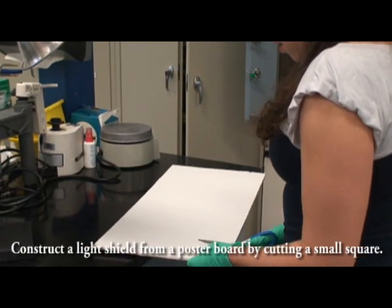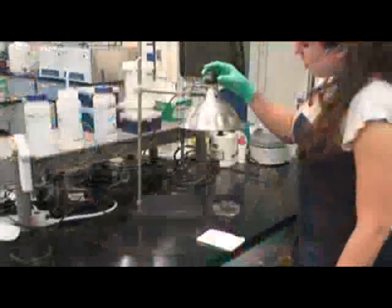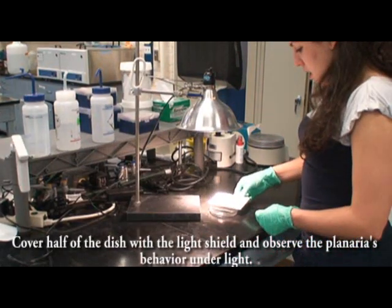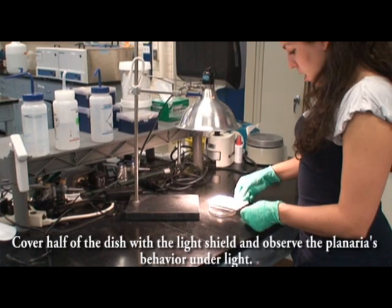Construct a light shield from a poster board by cutting a small square. Cover half of the dish with the light shield and observe the planaria's behavior under light.